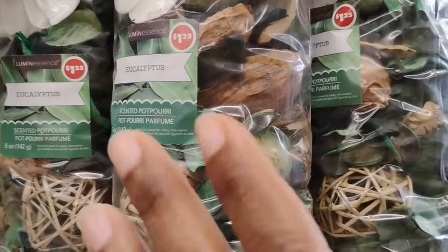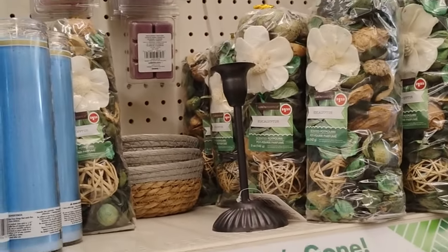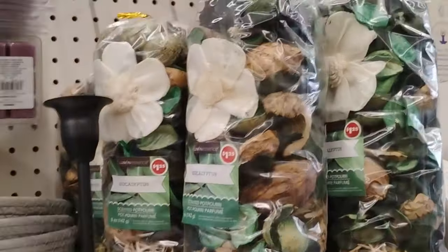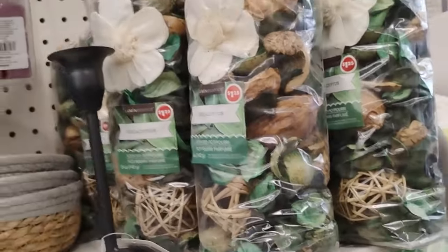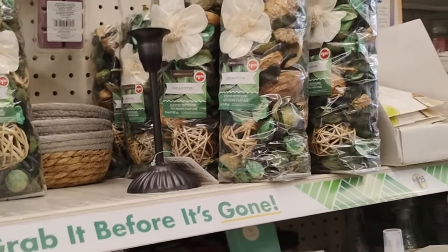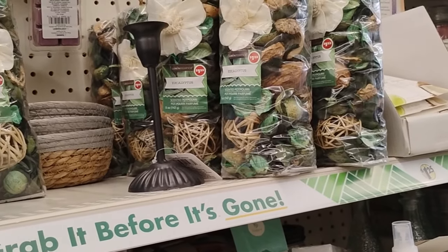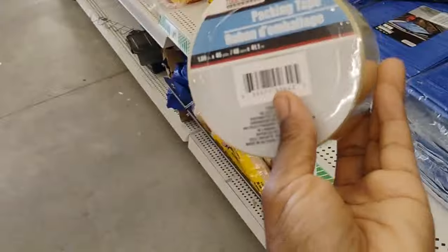Potpourri — correct me in the comments — these are a dollar twenty-five. These are old school, honey! I remember I used to have these in my very first apartment in the bathroom. The memories it brings back.